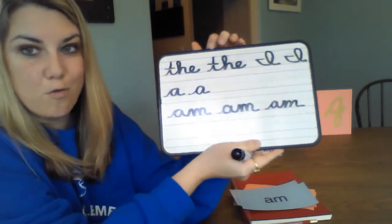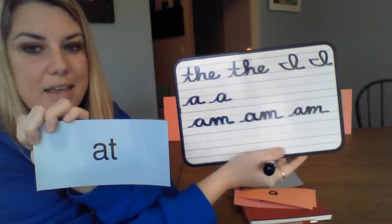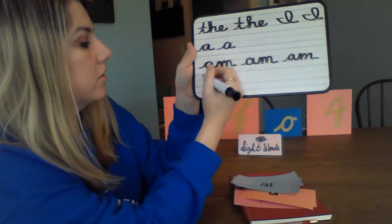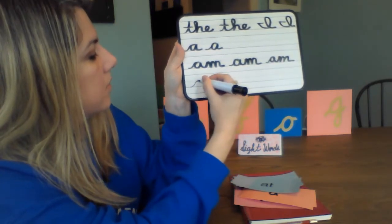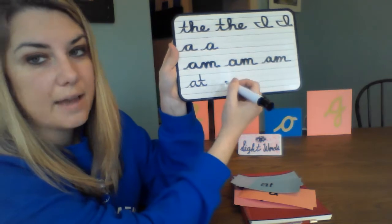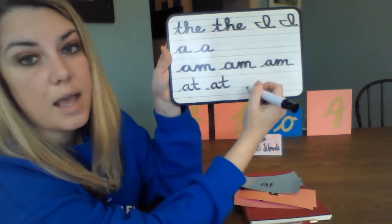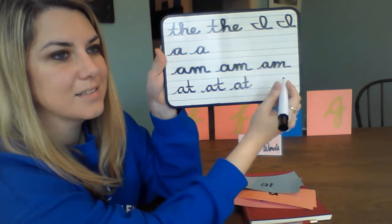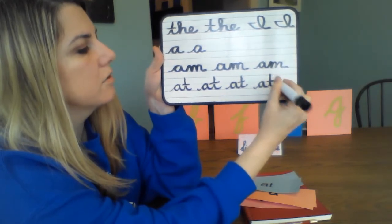It's our fifth word: 'at.' I am at home. We're going to start on the ground, go to the mountains, and then our T is going to go all the way up to the sky. Up and stop, down, around, all the way up and down, and at the end cross your T — 'at.' Let's write 'at' a couple more times.